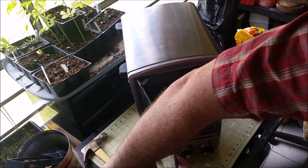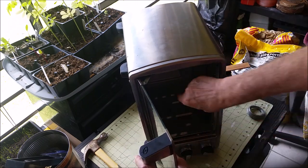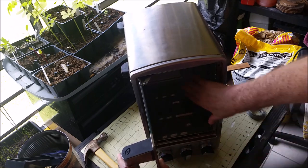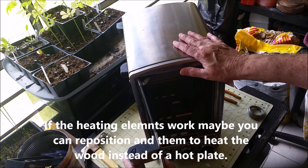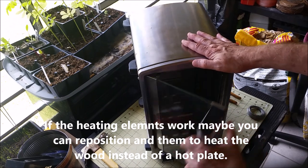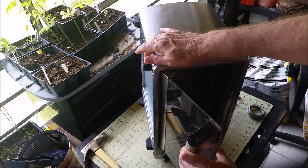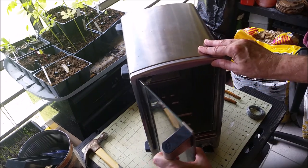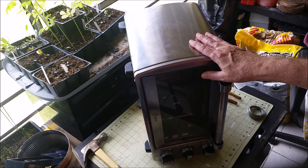Then you just put a small pan of wood chips over the hot plate. And on the sides, you could put little aluminum angle to hold your trays. Of course, you'd have to take out the heating elements. I haven't seen anybody use a toaster oven for a smoker and I think it would make a great little smoker. This one is kind of round on the bottom, but you can take the little plastic feet off and put wedges on the bottom so it's level.